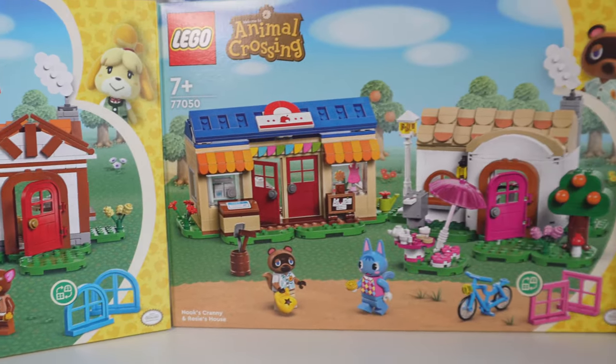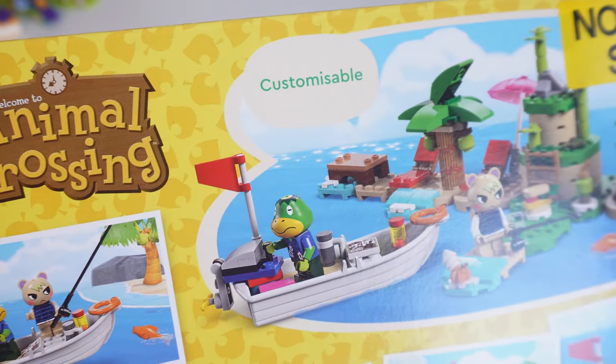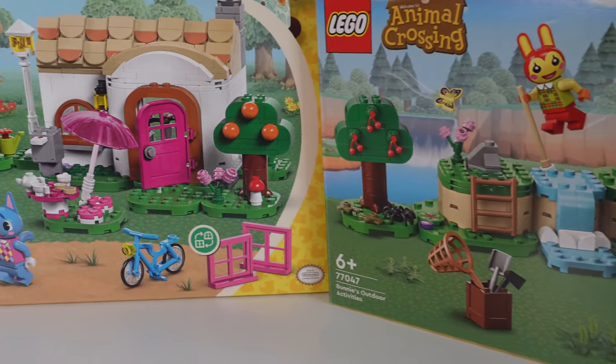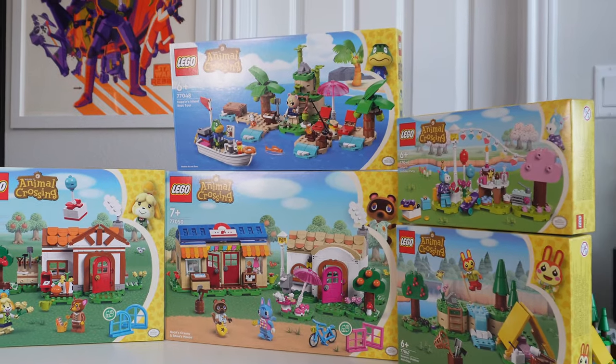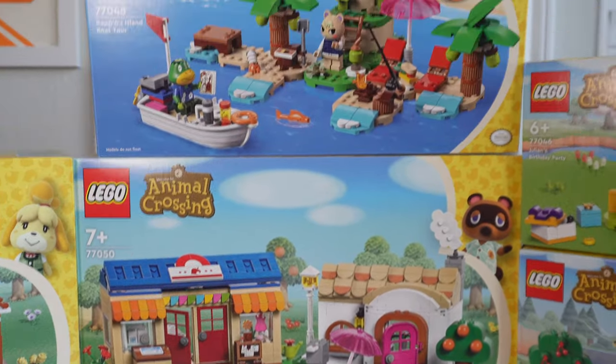This first Animal Crossing wave is five sets varying in their own ways but keeping to a certain theme. They all say 'customizable' on the back, which is very important in Animal Crossing — the ability to customize and change things around. I kept hearing people say this is just Fabuland 2.0. While I see the large head molds have a similarity, I think it's unfair to compare them. The Animal Crossing figures are based on actual characters from a video game, and they literally look exactly like the figures in the game, so it's not something new and freaky. Anywho, let's get into these sets.